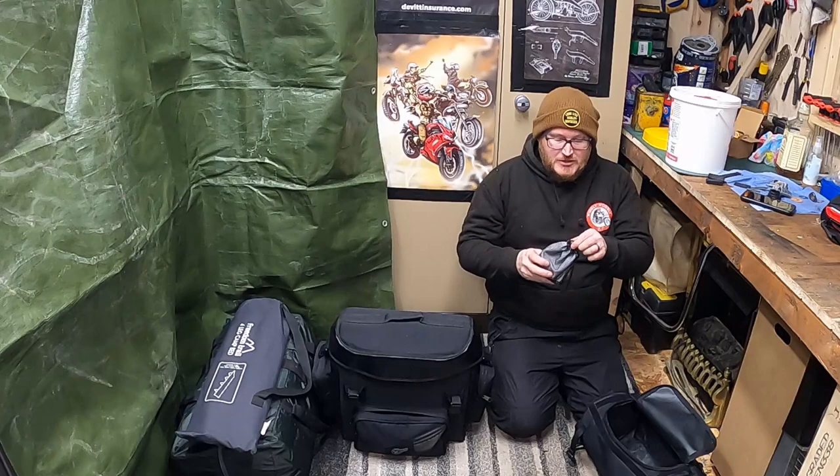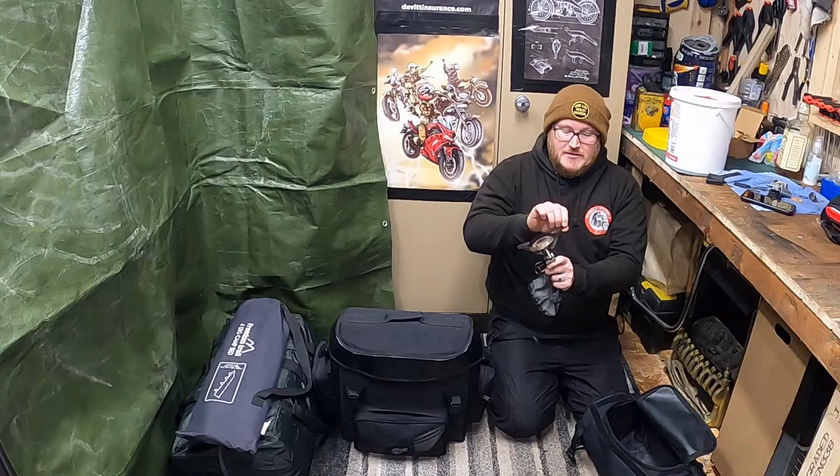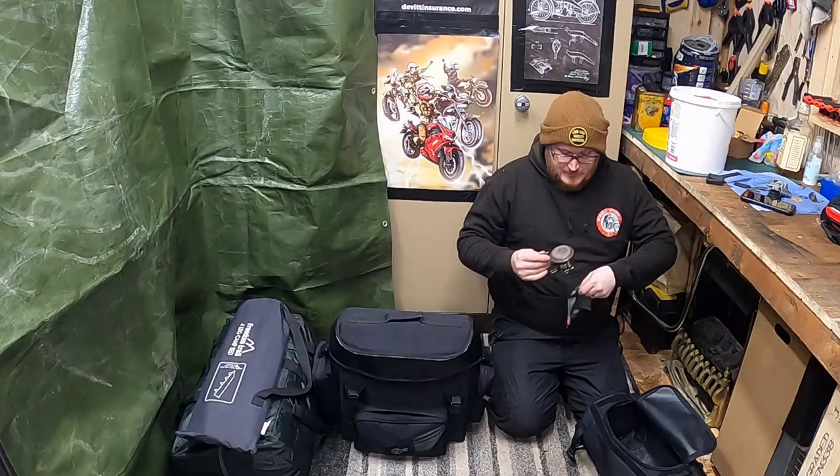Also in the top I've got my little Coleman stove. I keep it there purely because I don't really have a lot of space elsewhere. It goes on top of your gas, spins on, has four legs that kick out. You turn the gas on and it has a little piezo igniter — it's a pretty good piece of kit and I've used it for a while now.